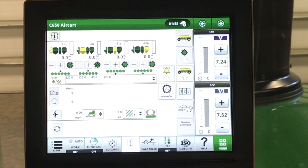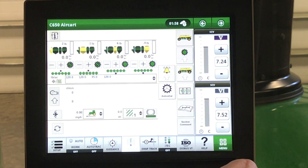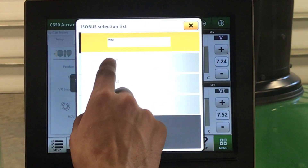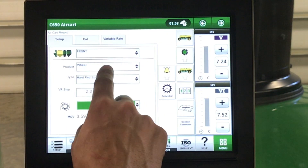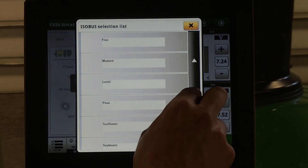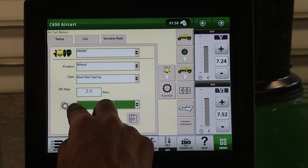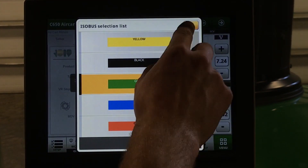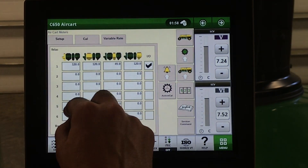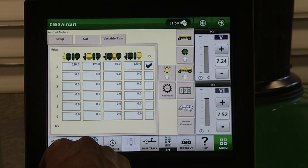Going through our air cart navigation on our air cart main page, one thing to note: anything with an up arrow is advanced setup. In our meter setup, this is where we can select our tanks, our product — whether it be seed or fertilizer — the type and color of meter roller, calibrations, and our variable rate.